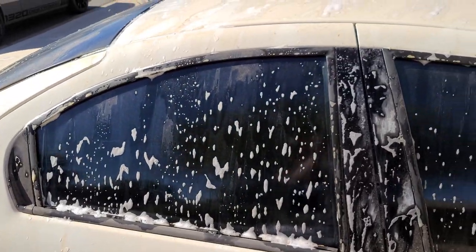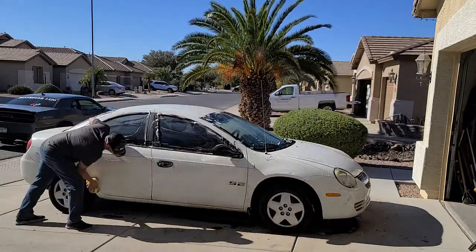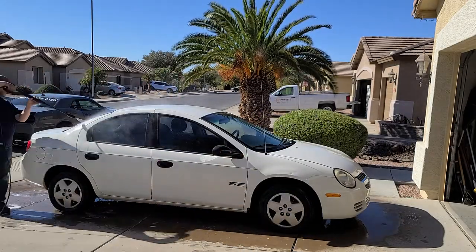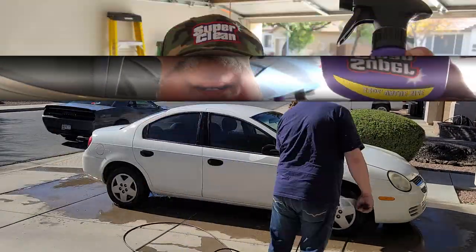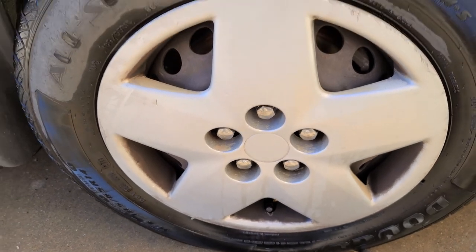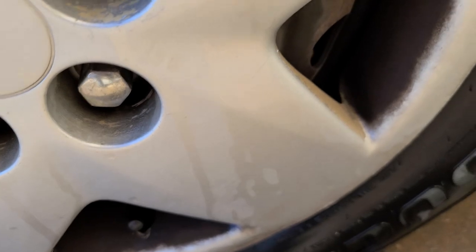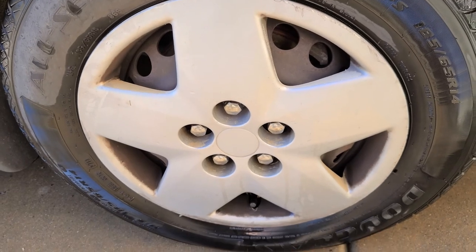I'm going to go ahead and spread this around and see what we can do. Now it's time for us to tackle these wheels. Let's see what this Super Clean wheel cleaner can do. It said to wet the wheel down, so we wet the wheel down a little bit. If you look, that is built-on brake dust from two years ago. This car has been sitting a long time. That stuff is caked on — it's been baking in the Arizona heat. Let's see what you got, Super Clean.